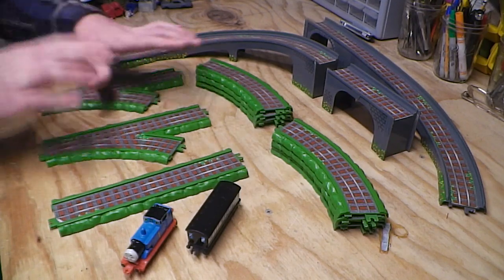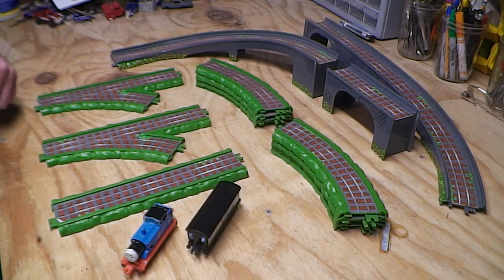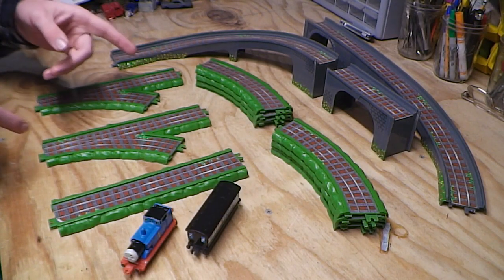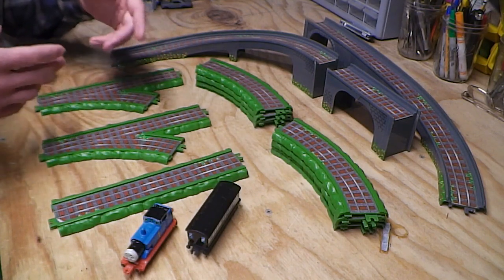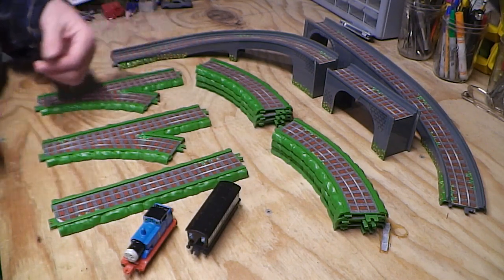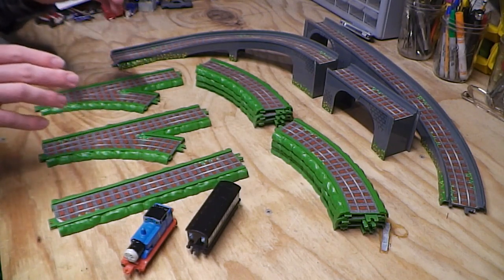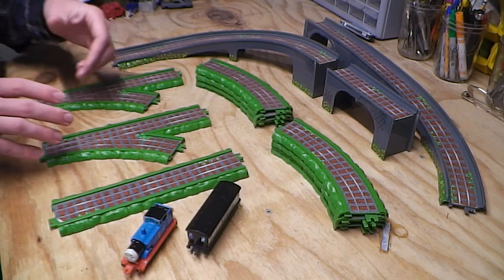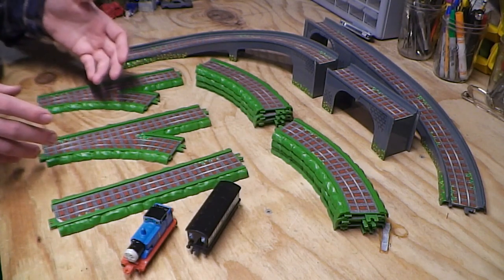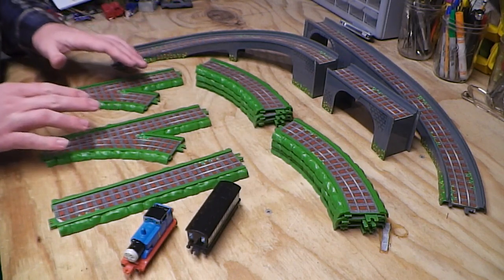I got all this in amongst a big bundle of Ertls that I got off eBay from the UK, and I did do a video on that — if you haven't seen it or don't remember it, I'll leave a link so you can head over there, check that out, get a recap, and then come back here. One thing I will say about this set is that it was not available to the US market, because after 2001 Ertl discontinued their Thomas the Friends line outside the UK market, and that makes this set a hard one to come by.